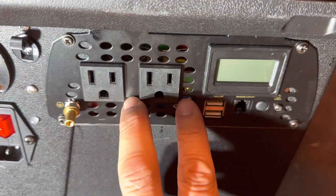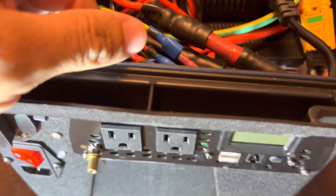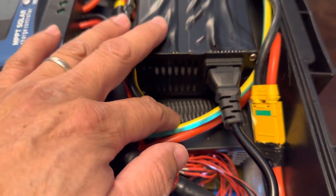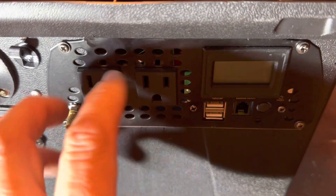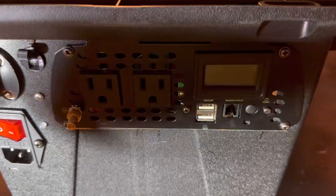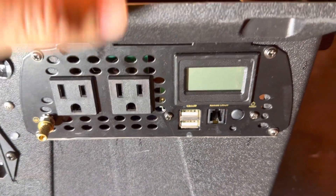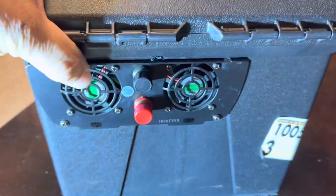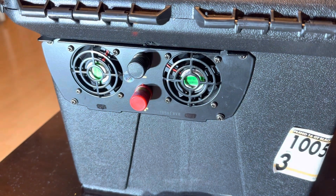On top of the bottom battery is my 1100-watt inverter. I took apart the front and the back and placed the face of the inverter right here on the front panel. I do this because it's really nice rather than buying a separate power adapter to place on the front — I'd rather disassemble the inverter and just place the face plate here. The cooling fans are on the back.